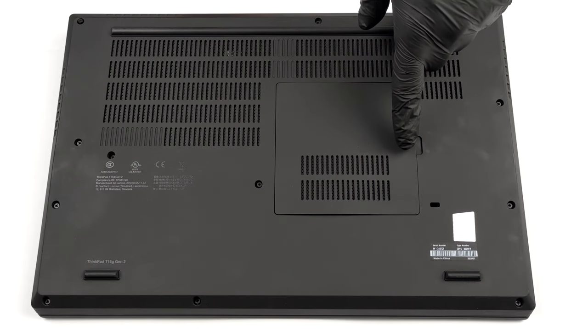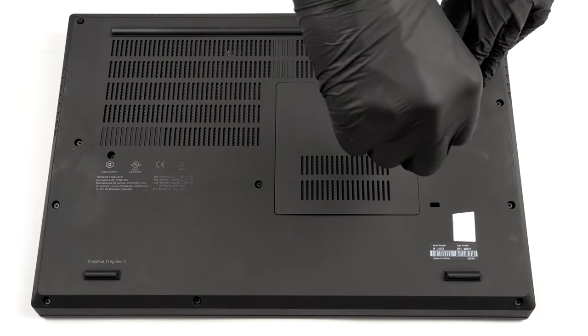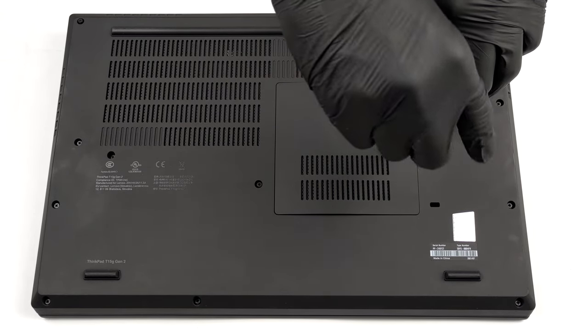Hello, this is Laptop Media, and today we will show you how to open the second-generation Lenovo ThinkPad T15G and what's inside of it.